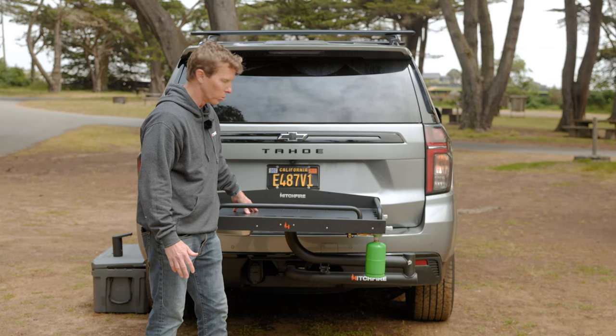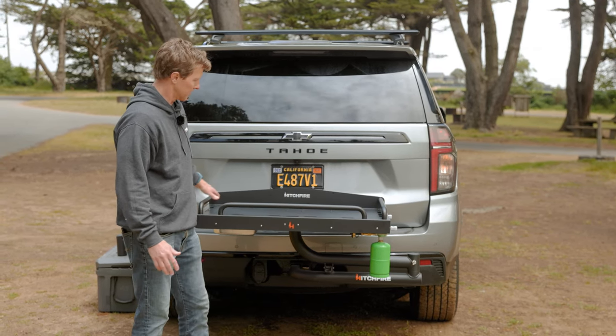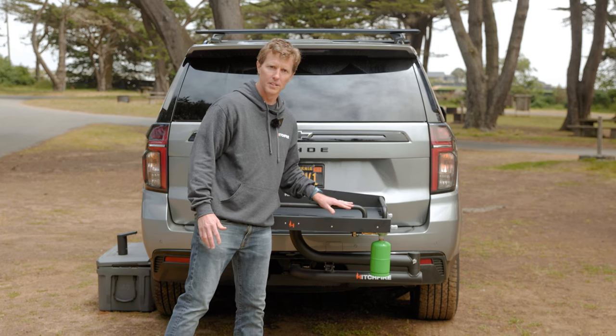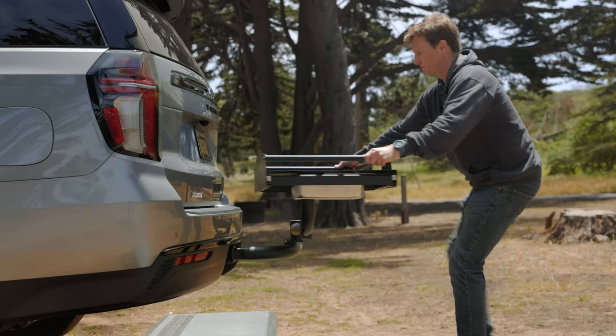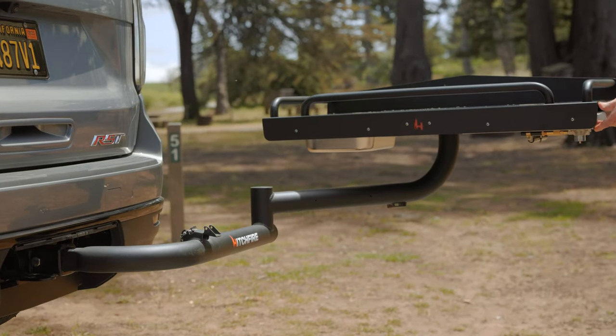You can even put wood, firewood, things like that — lots of places to strap down things. You've got some side rails; these are removable in case you want to put extra large items on here. Then when you get to camp, it's real easy to set up.